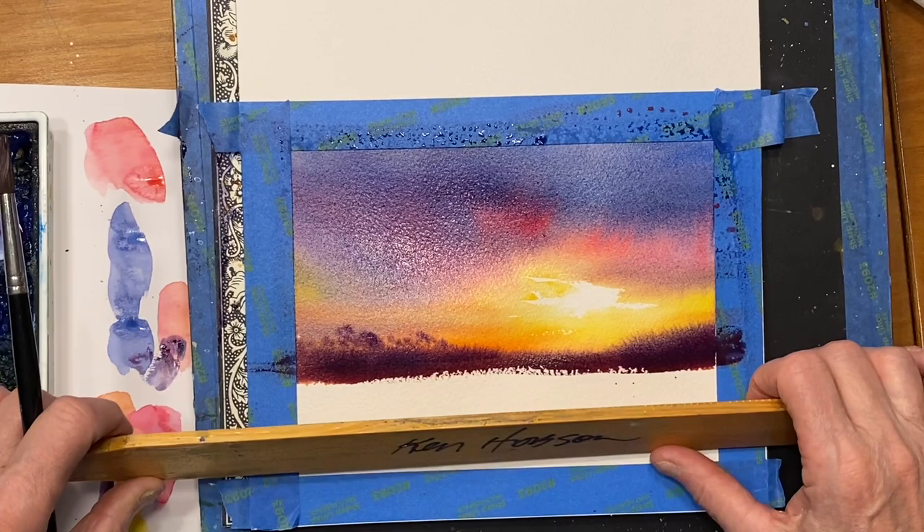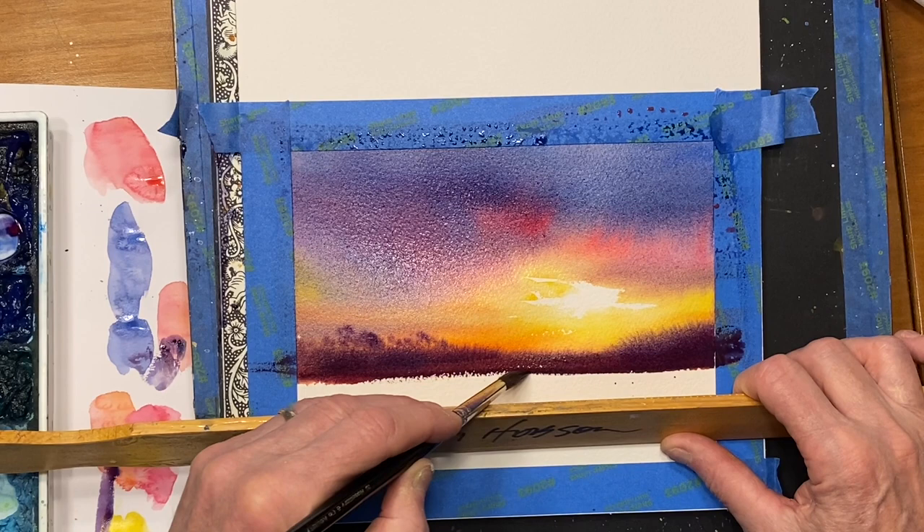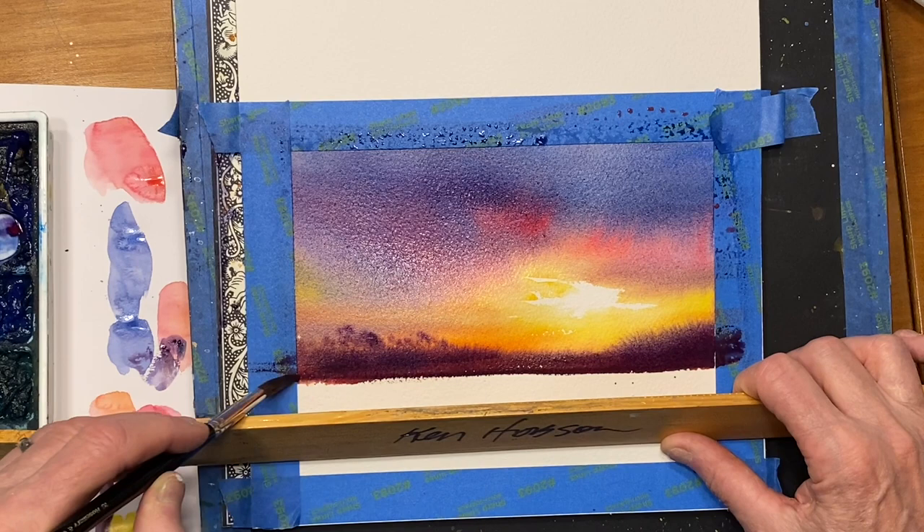Just tip it at about a 45-degree angle, let your brush right along the top of that rail, and you can go back and forth until you get the straight line that you're after. I use this occasionally — most of the time I freehand it — but I know for some people it's really hard to make that line straight.